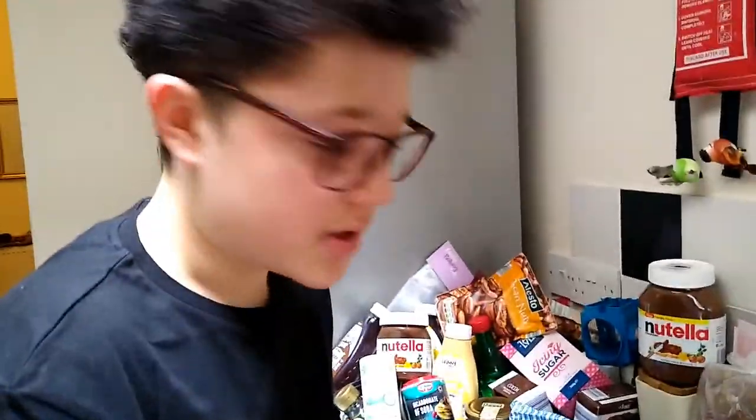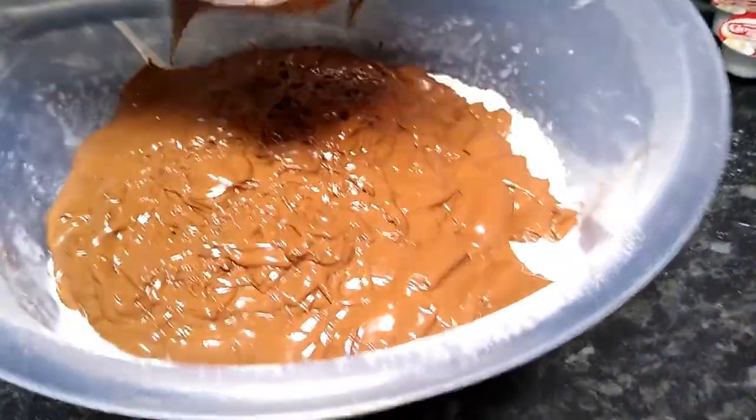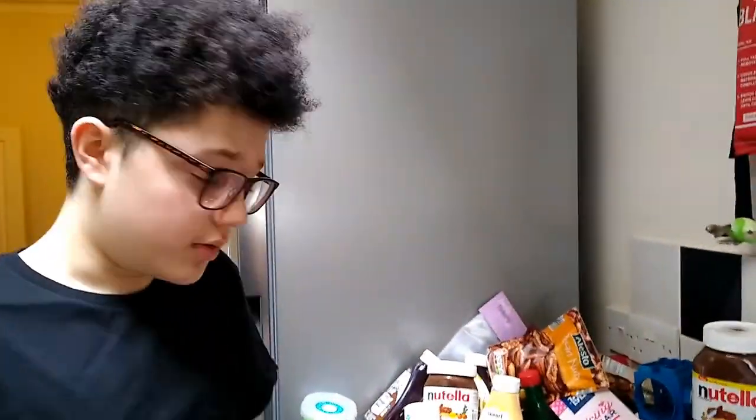We made eight cookies yesterday and that will be shown on screen. The only reason we're making more today is because we multiplied it by four for more people. So we did eight yesterday and that will be on screen for reference.